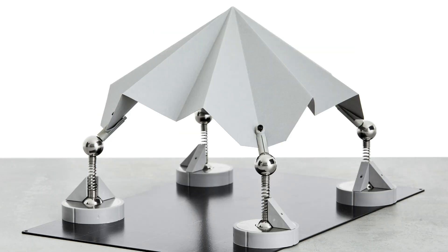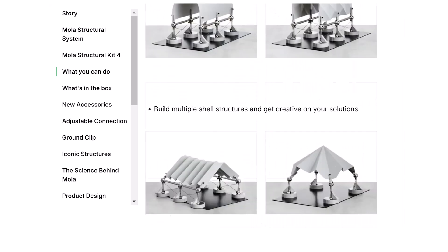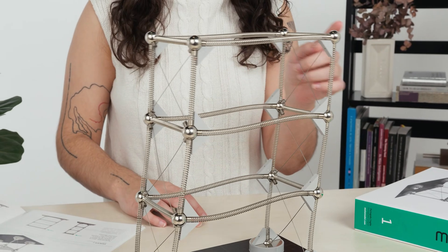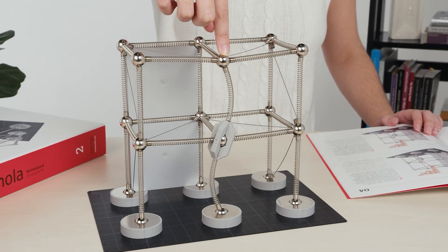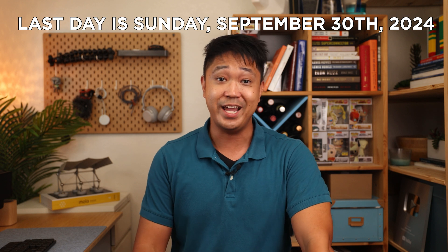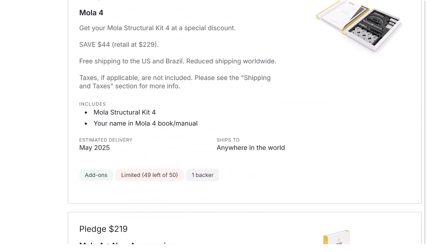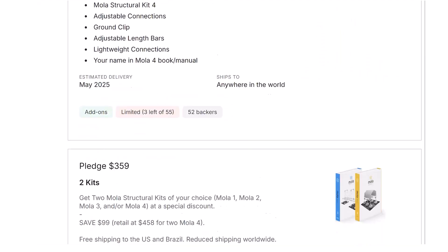If you want one of these MOLA 4 kits along with some bonus rewards, make sure to support their Kickstarter campaign that's going on right now. Use the affiliate link in the description below — I do get a small commission, so it also helps support the channel. I've used their MOLA kits in many videos already to explain complex structural engineering concepts in an easy-to-understand way, so it was a no-brainer partnering up with them. The campaign is running until Sunday, September 30th, 2024, so don't miss your chance. When you pledge, you'll unlock exciting rewards at each level, from early access to bonus items to having your name in the official MOLA 4 manual, and even exclusive deals on previous MOLA models. I also reviewed the original MOLA kits 1, 2, and 3 in a previous video popping up on screen now, so check that out if you're interested.